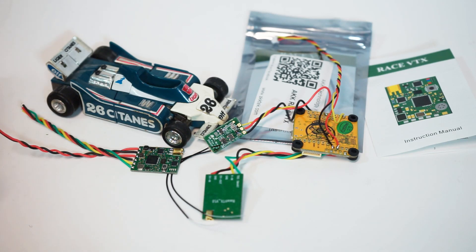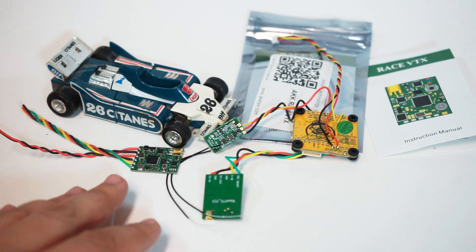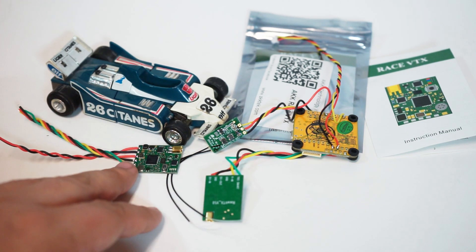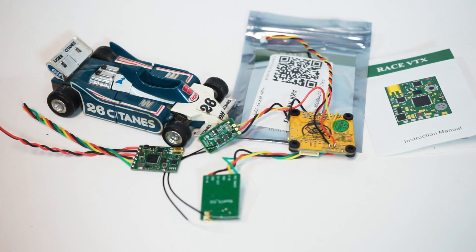I think I've ordered 10 or 15 of these things because they're just so cheap. People are always needing a spare VTX at a race, so I usually keep a couple with me, and now I have enough to do builds for quite some time. Some people prefer the nano which has a UFL and they just lay it somewhere inside, but I've really grown accustomed to the security of having an MMCX connector. If you need one of these at a budget price, this is the way to go — the Race VTX.